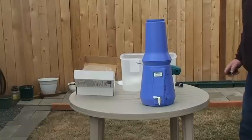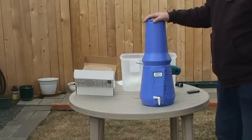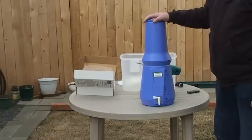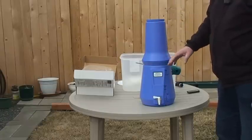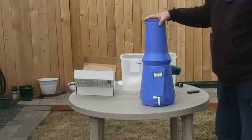I want to talk today about the British Berkefeld water filters, probably one of the best there is out there. They use a ceramic filter that's cleanable and they last a long time. They're a bit pricey. This is the original rubber edition — I don't think they put them out anymore; I think they're all stainless steel now.